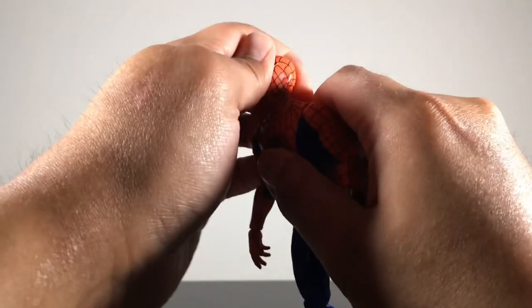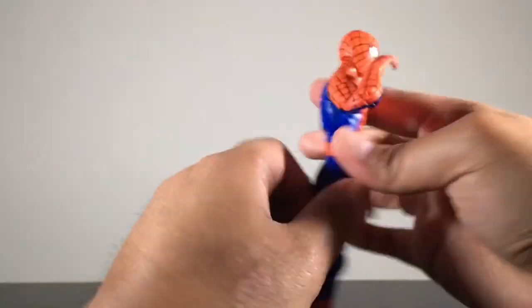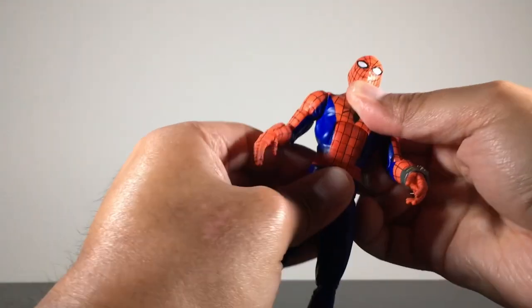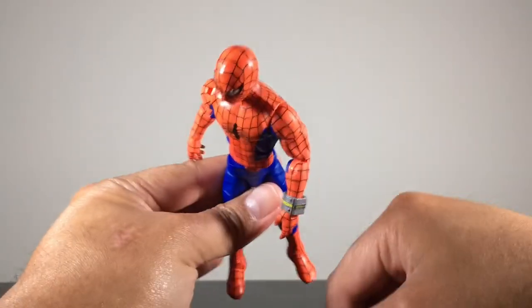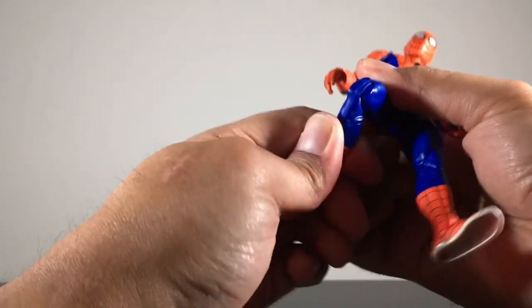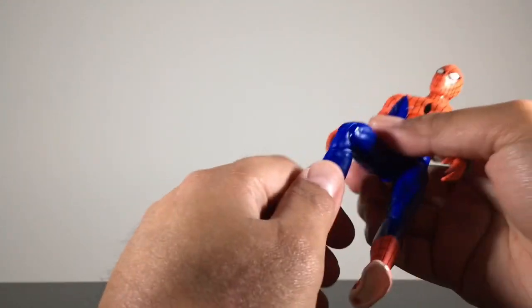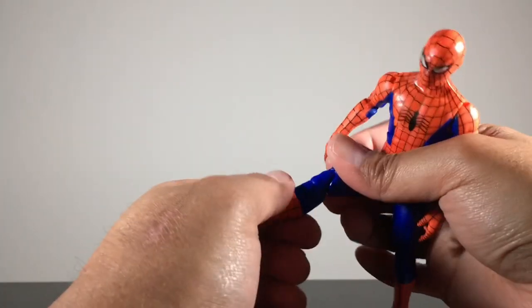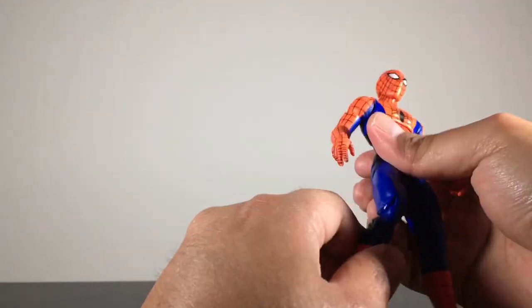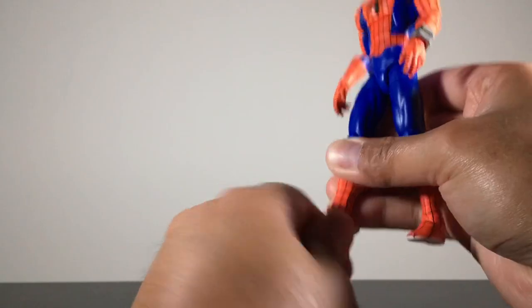Let's look at the articulation anyway. There's a disc hinge at the neck, so it can look down and up fairly well. Shoulder swivels and bicep swivels, double jointed pinless elbows with a nice range. The ab crunch goes forward and back, and there's an outdated waist cut — that looks awful. Thigh swivels, double jointed pinless knees. I also want to ask: is it just me or is the plastic Hasbro is using nowadays feeling cheaper and harder to move? No boot cut surprisingly, but there is ankle articulation and ankle pivot.